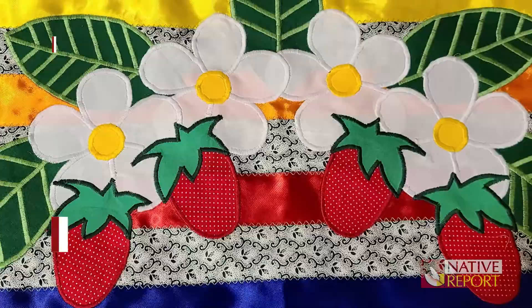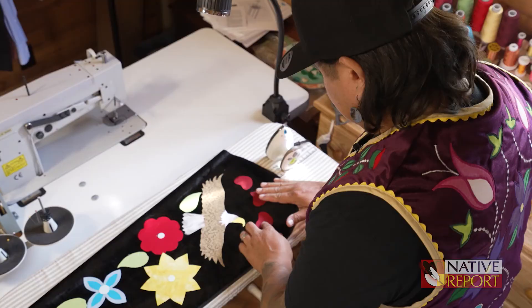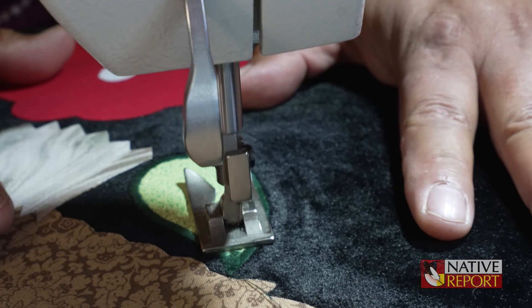When my product is done, it almost looks like I've done my designs on an embroidery machine. But I want people to know that I don't work with any embroidery machines — I don't use a Cricut. I design all my floral designs, eagles, feathers, whatever I'm putting on a garment, by hand.